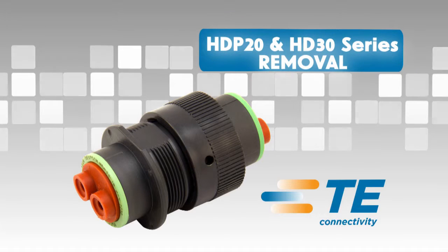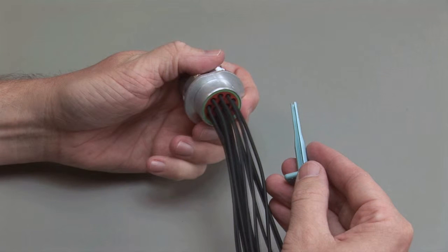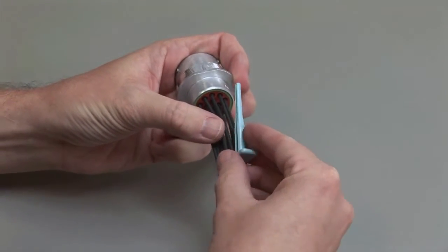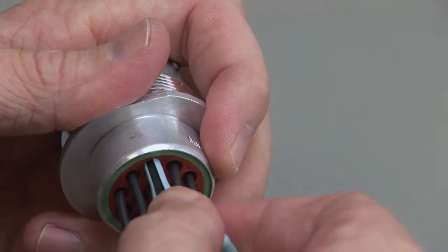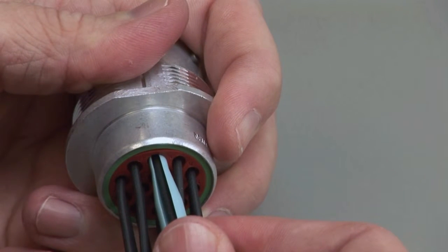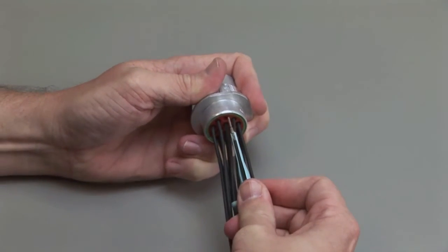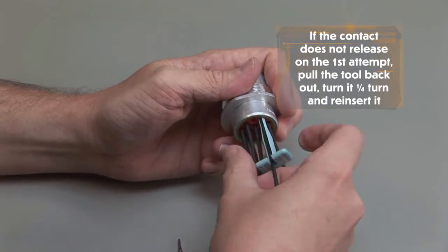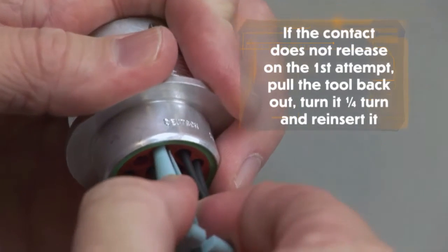For contact removal, hold the connector so the rear grommet is facing you. Using the correct size plastic removal tool, snap the tool over the wire so it will slide down the wire. Slide the tool along the wire into the cavity until it engages the contact and resistance is felt. Make sure to keep the tool straight and do not twist or angle it. Pull the contact and wire assembly out of the connector. If the contact does not release on the first attempt, pull the tool back out, turn it one quarter turn, and reinsert it.